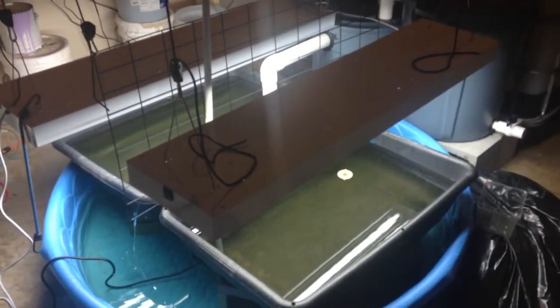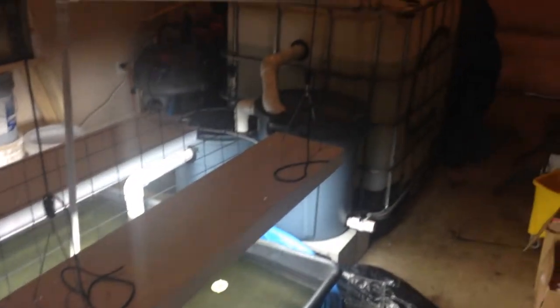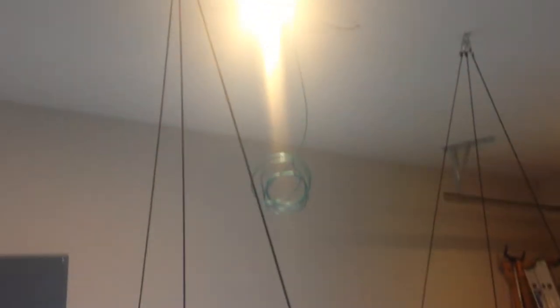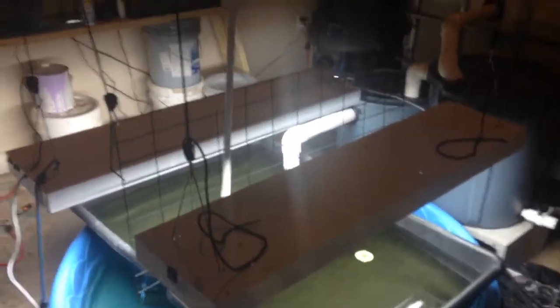Just wanted to give a little update on my new aquaponic garage setup. This is kind of what it looks like now. Let me go over this real briefly. Pretty standard, but here we go — got the fish tank.